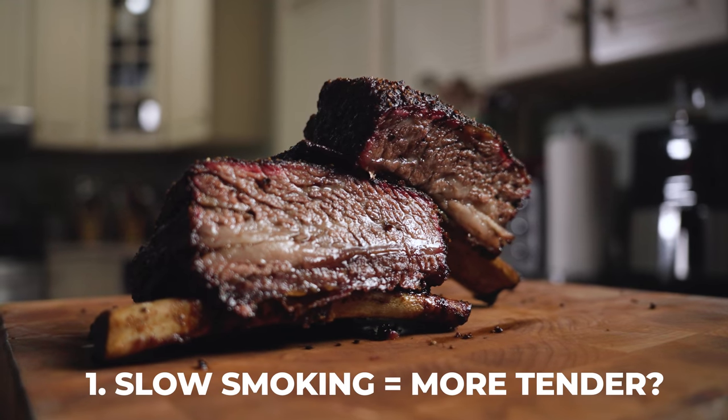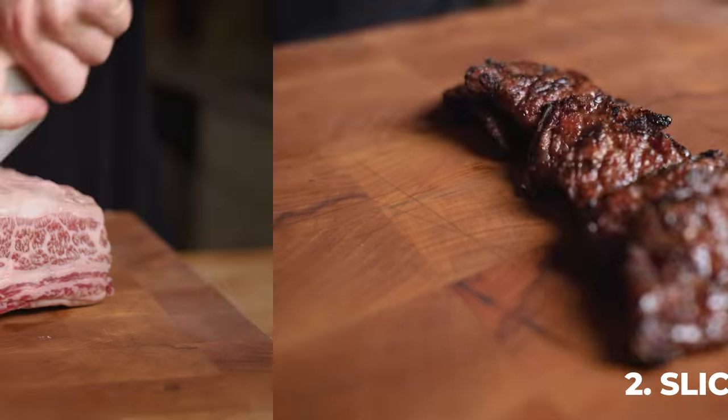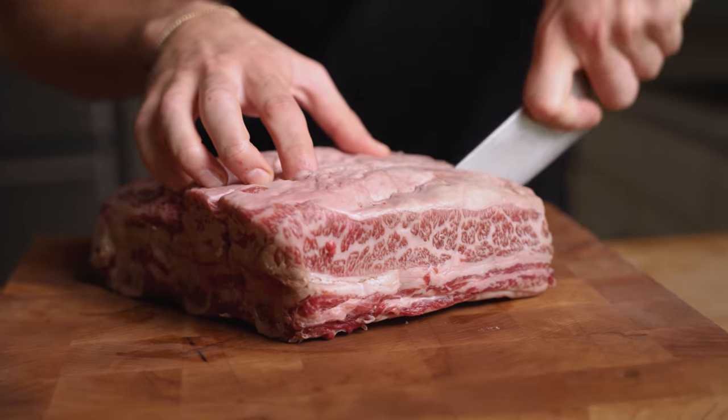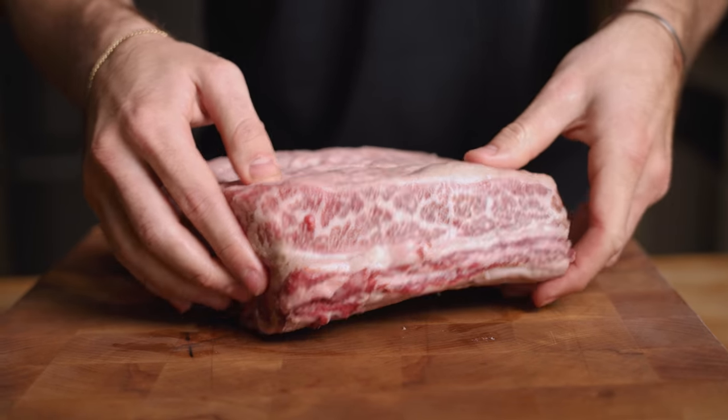I'm thinking that slow smoking will be more tender and slicing thin will be more rendered, but let's find out. We're gonna start by removing one of the three bones — we'll be smoking two of them and searing this one. Time to prep.